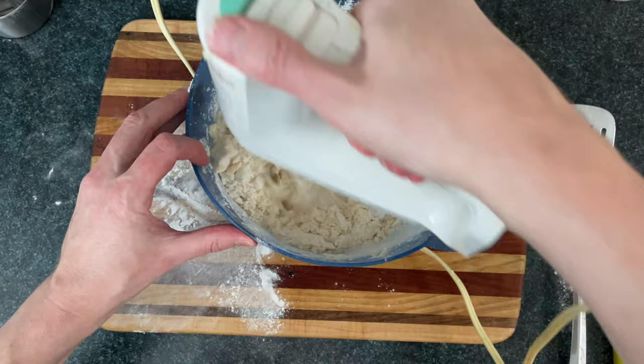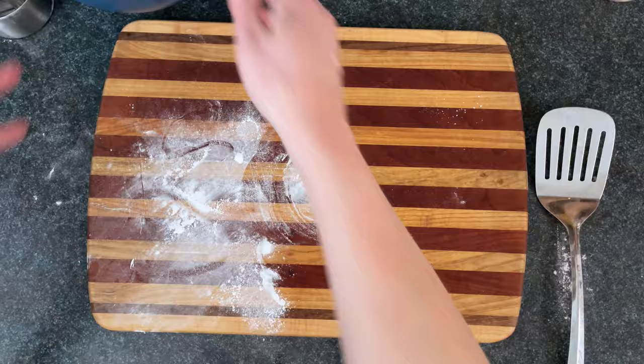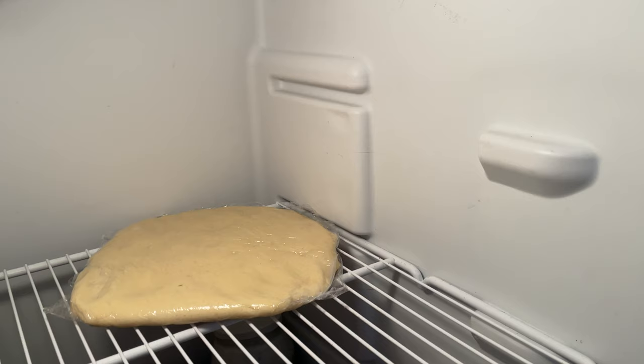If it's dry and clumpy, just add in another tablespoon or two of milk until you get dough like this, also known as baking cement. Now we'll lay our dough to sleep on plastic wrap, one folded sheet, and you can flatten it out so you don't have to roll as much later. Then throw it in the refrigerator for around an hour.